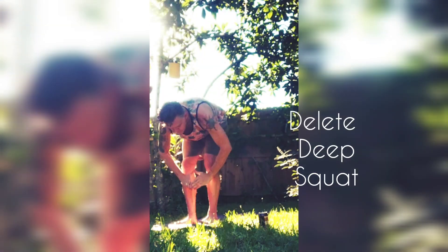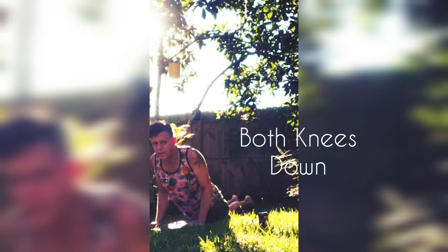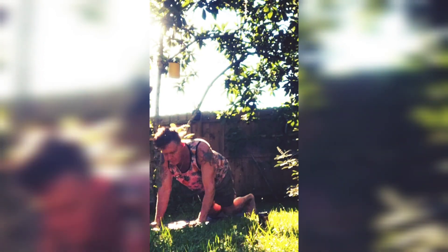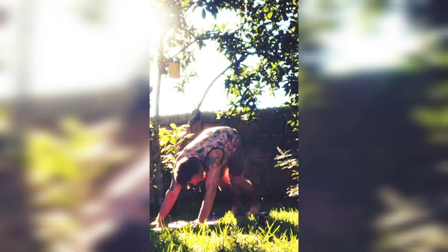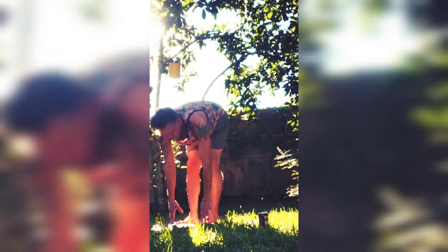When ready, inhale reach the arms overhead — tall mountain. Exhale forward fold. Inhale step back one foot and then the other — plank, knees down. Push-up before coming to the mat — cobra. Exhale down dog. Step one foot and then the other up to the front, half lift, forward fold. Inhale mountain, exhale attention pose.